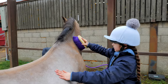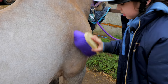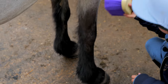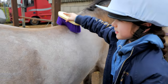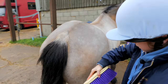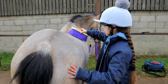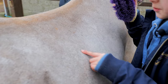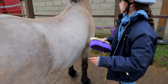With the dandy brush you just kind of flick it like that. Louie is actually quite dirty — he's got some hair starting to grow. Then you just go like that. Sometimes you do big moves like this, but I sometimes prefer to do small moves to get all the stuff off, like hair and mud.